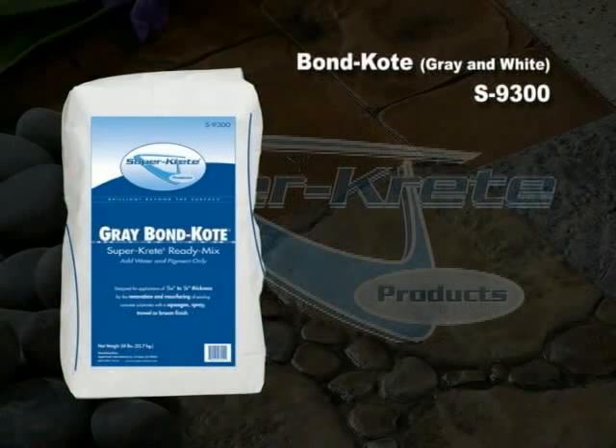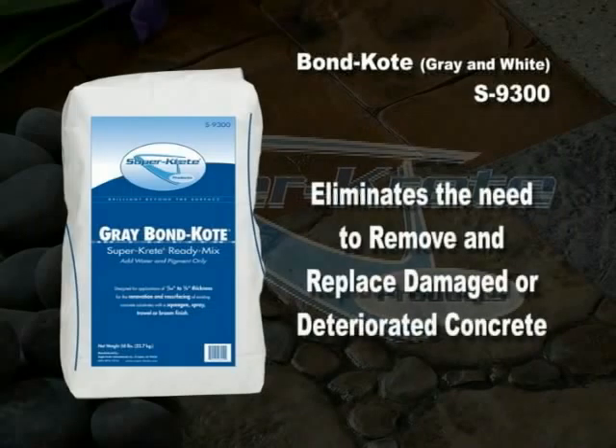Bond Coat S9300, available in both gray and white. Supercreate Bond Coat is a pre-blended product that is to be mixed with water only and applied over concrete as a thin-set overlayment. In most cases, Bond Coat eliminates the need to remove and replace damaged or deteriorated concrete.